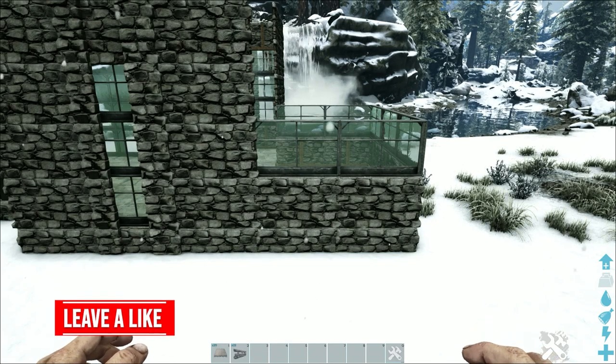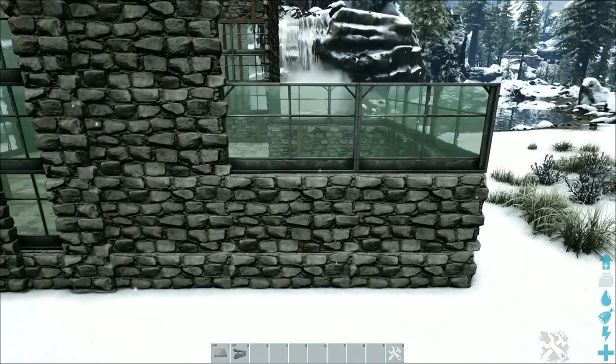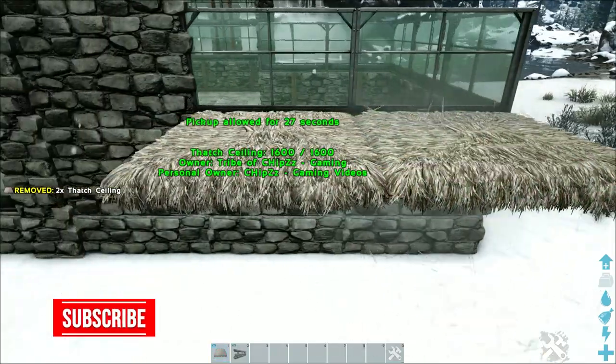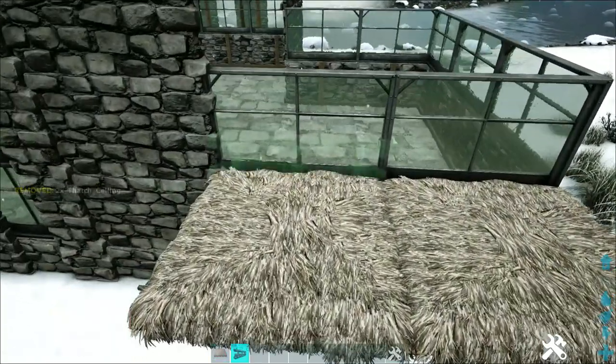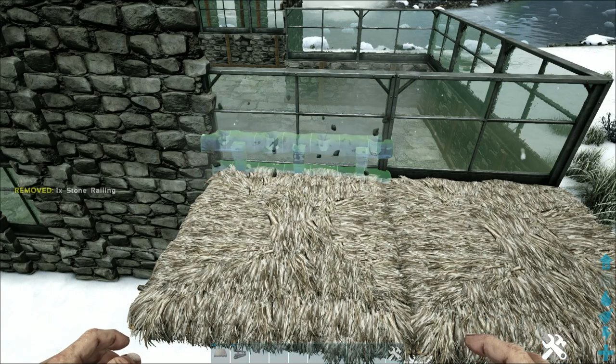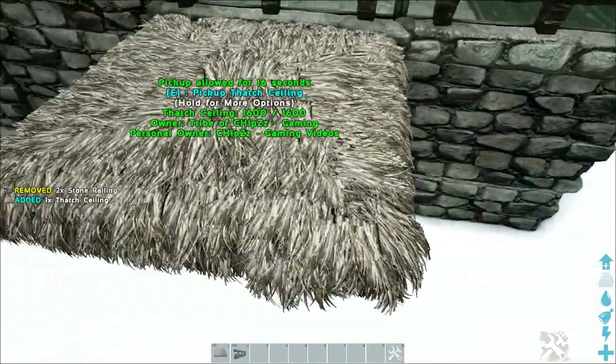On the right side where we have one-high stone and one-high greenhouse, go in and snap a thatch ceiling on top of the stone and below the greenhouse. Use that to snap a stone railing on top of the thatch ceiling — just one high in front of the greenhouse wall. Go around the entire right side where you have one-high stone and one-high greenhouse and do this all the way around.